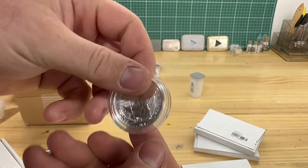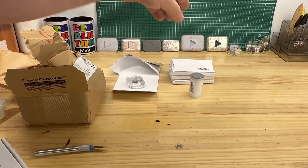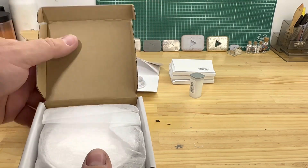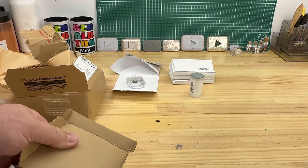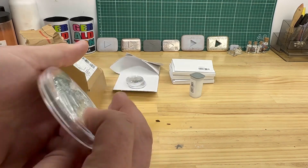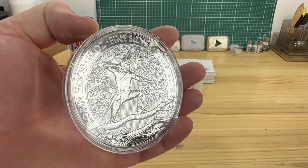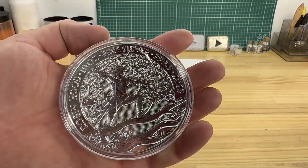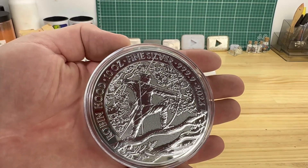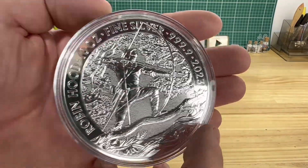Those are all the same, so I'll just keep them in the box. This one here is the one we've been waiting for — this is a little 10 ounce Robin Hood, which is a very nice coin. It matches the little one ounce series they were doing, and it's also a 2023 issue.